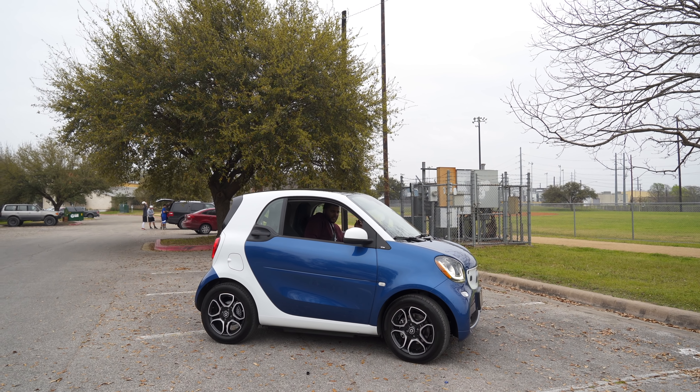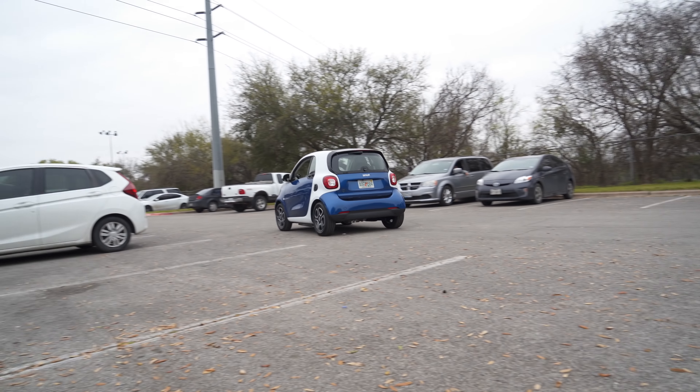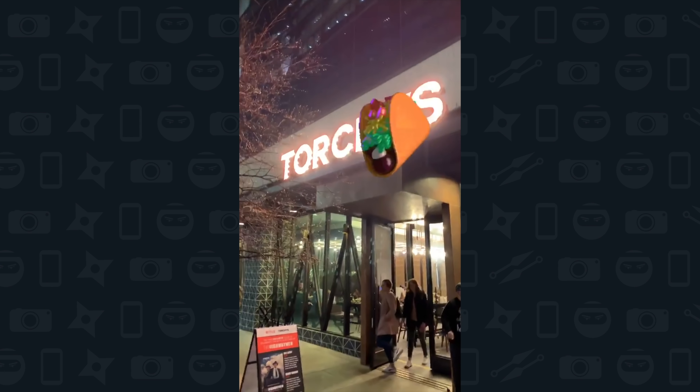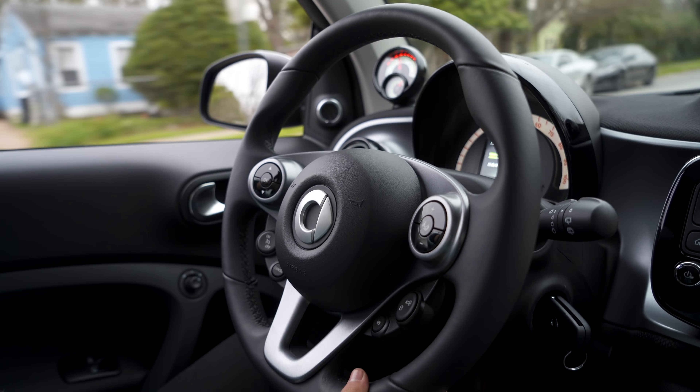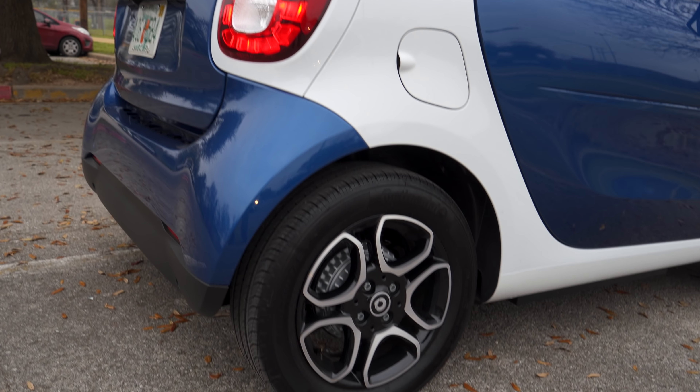It's 100% electric and a whole lot of fun to drive. I had the opportunity to drive this car during my time in Austin — I was zipping around town, checking out all the activities, and getting some good food to eat. I had a chance to get a feel for the car, sit in the car, smell the car, and be a part of the car.